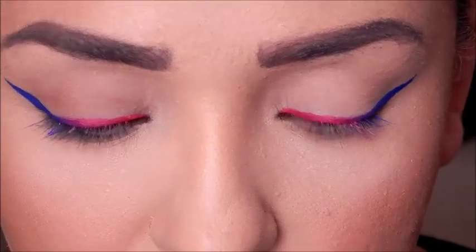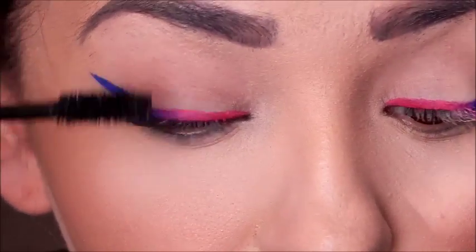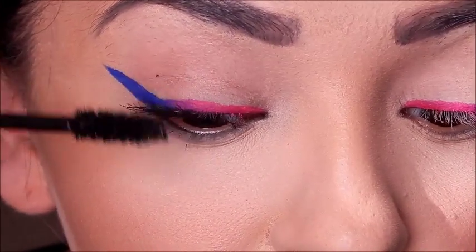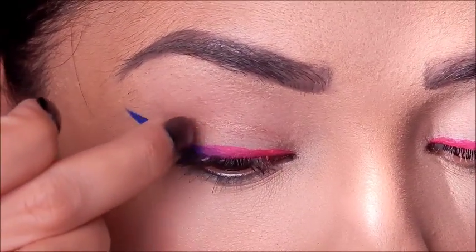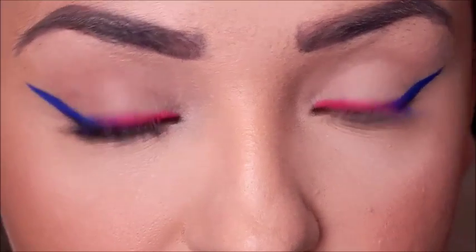For mascara I'm going to use the Perversion from Urban Decay. I like it because between wearing false lashes I'll put this on since it has conditioners in it — it ends up conditioning your lashes in between wearing and not wearing fake lashes.